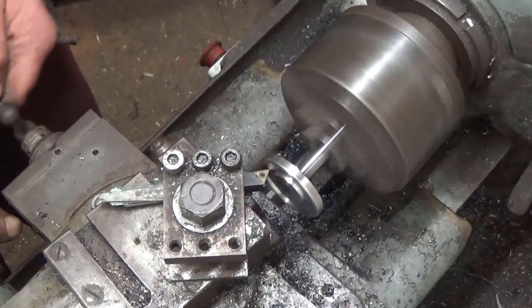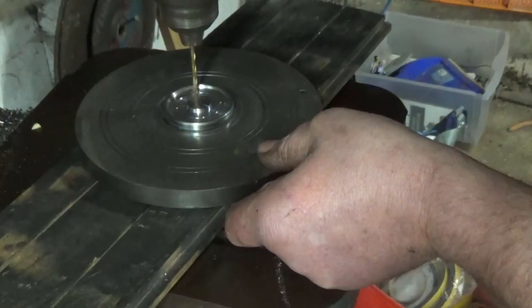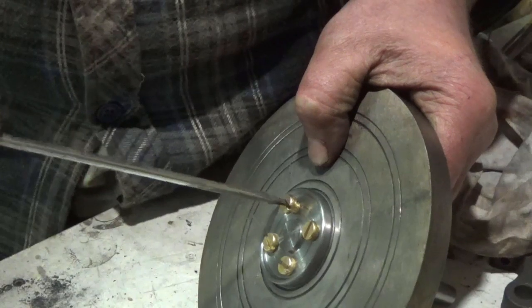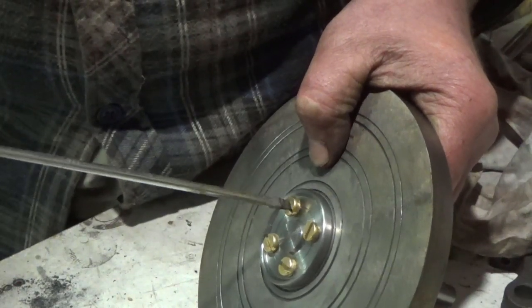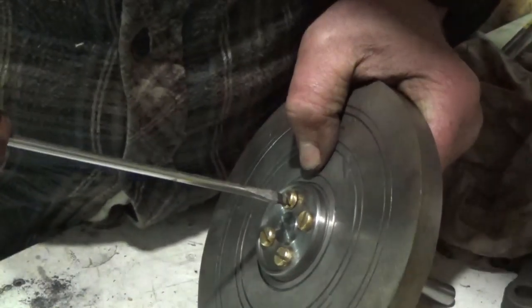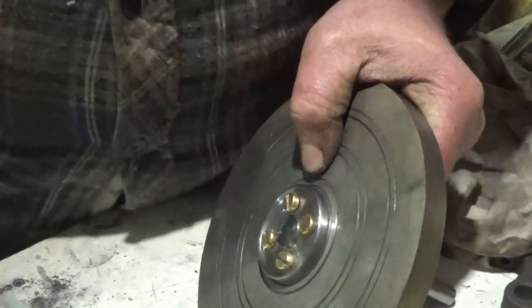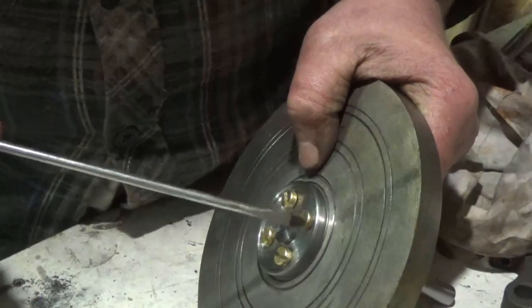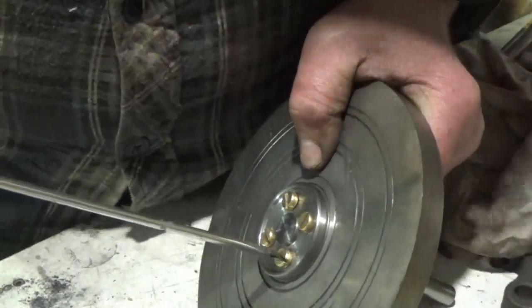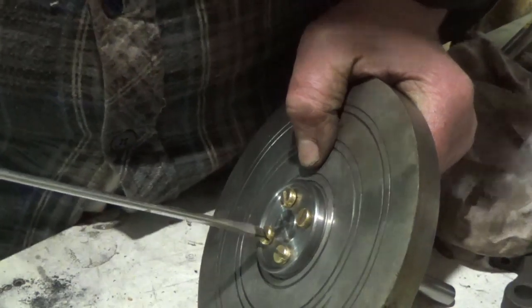I then drilled and tapped the flange and cam wheel to take M6 screws and secured the two components together. In order to install a second steel bearing in the place of the cast iron bearing and support the tail end of the shaft, I needed a new mount.